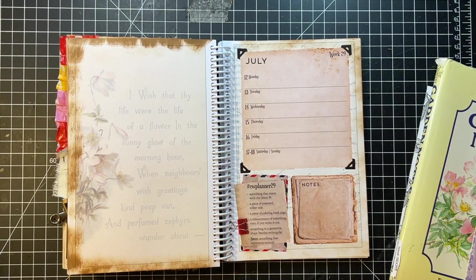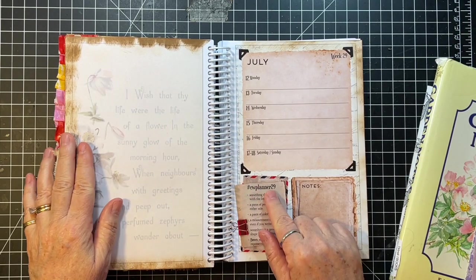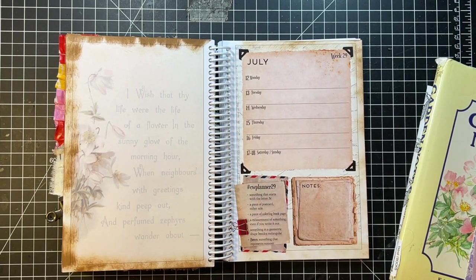Hi everyone, it's Gail, and I am here with the Marguerite Miller Challenge. We have week 29.